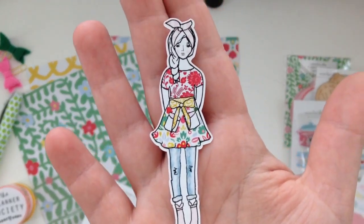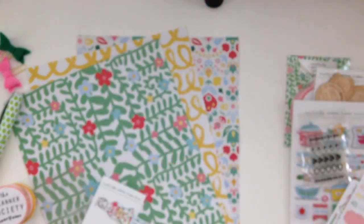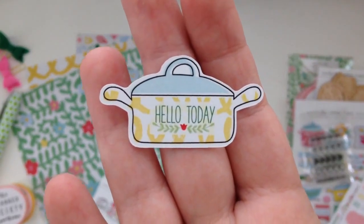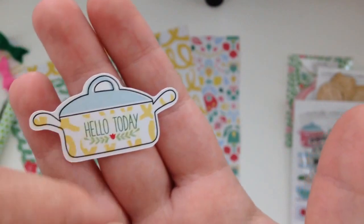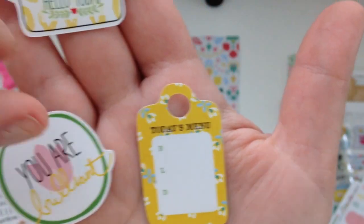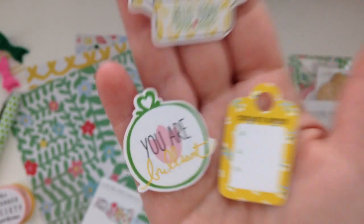I think it's the little planner girl for this month — the die cuts are really cute and I want to show you the front and the back.